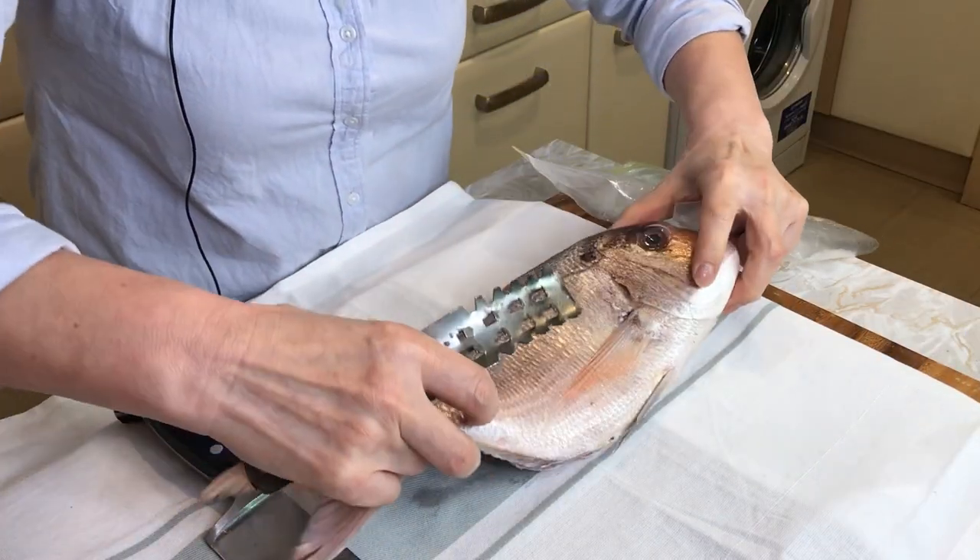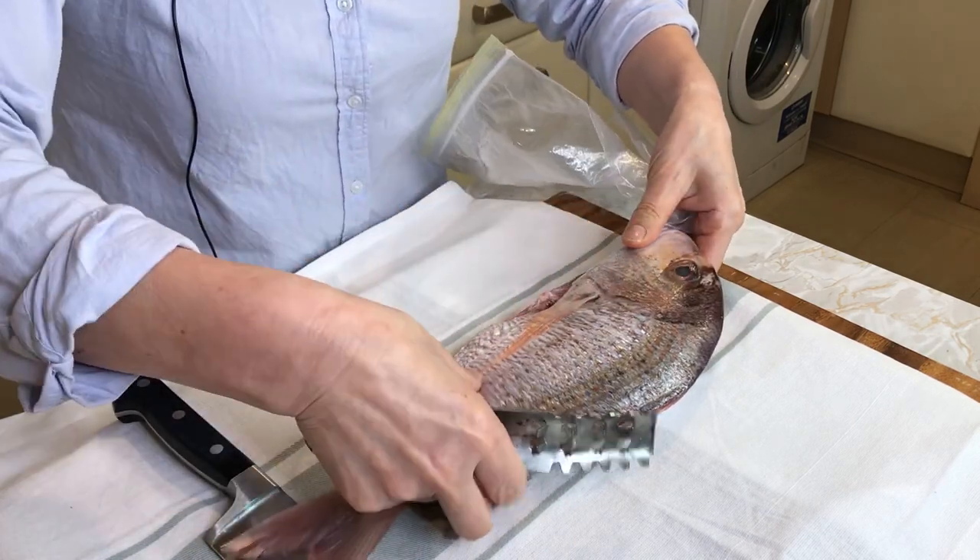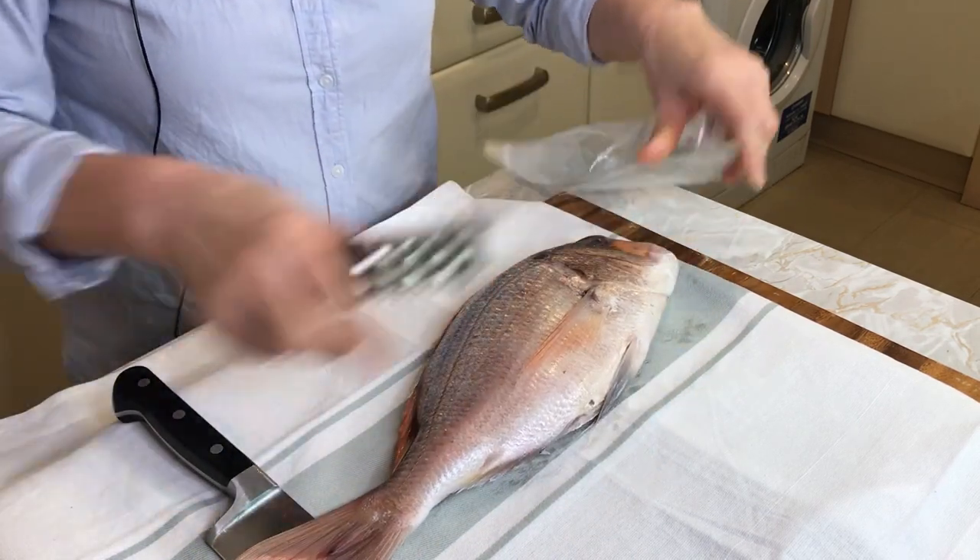I just removed the other part — I removed the scales — but I will show you this side.